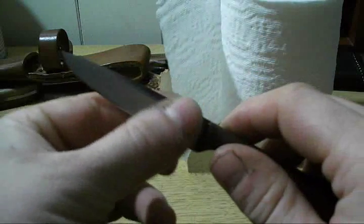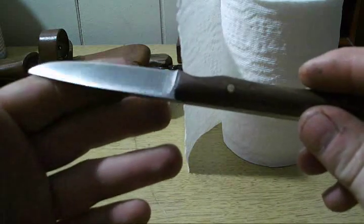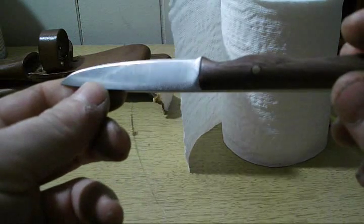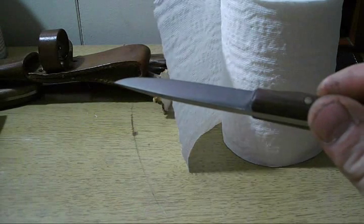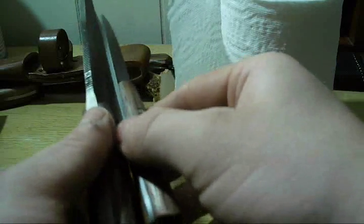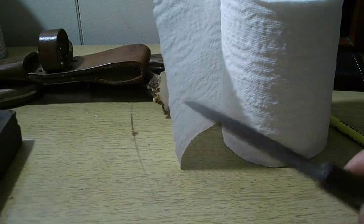Hey YouTube, what's up. So I got one of my recent knives that I made a little scratch in it — that's from people looking at them and then they just bundle them all up together like this and throw them down. I'm getting tired of that.